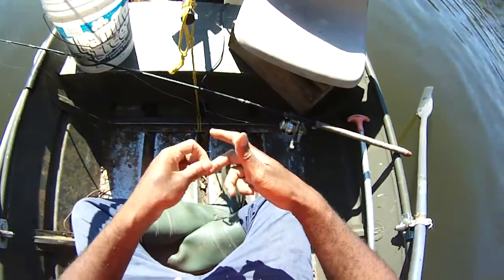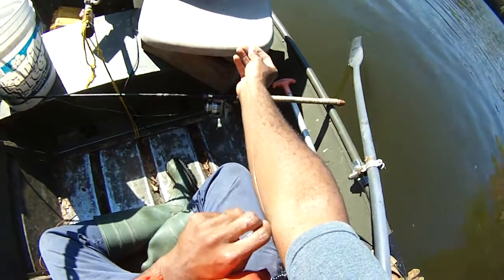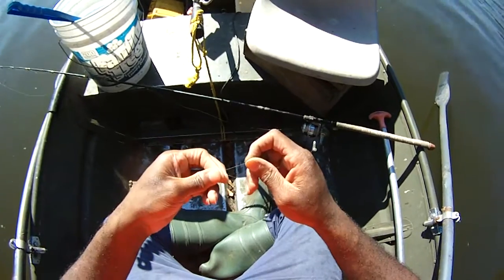Then I'll measure out from my fingertip to my elbow — generally that distance — and then tie a dropper loop.